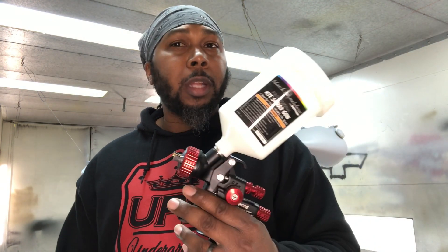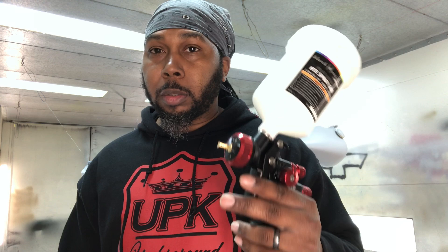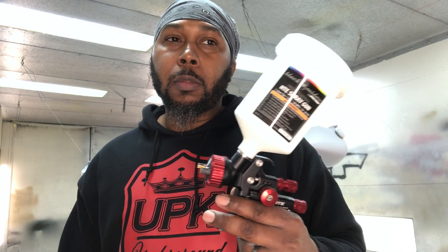When I set it up for air pressure, especially when I'm spraying clear, I like it at 30 PSI. I actually haven't sprayed this doing base or metallic yet, but hopefully that will be coming soon. When I'm spraying clear, I like to have it at 30 PSI. That just works for me. Seems to atomize nice and clear flows out pretty good at 30 PSI.